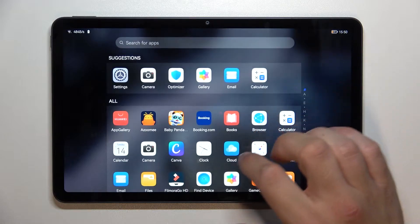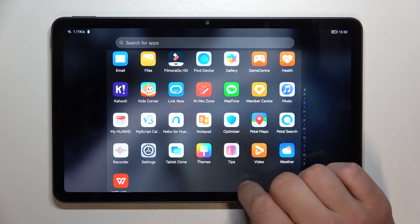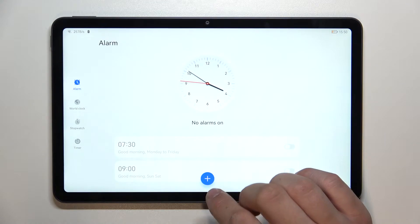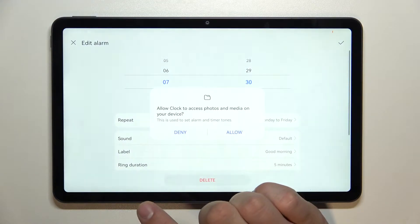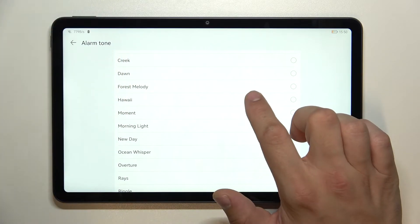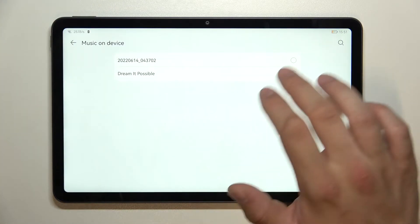In the beginning, let's enter the clock. Enter one of your alarms and go to sound. Now select a new alarm sound from the list of system sounds or from music on device.